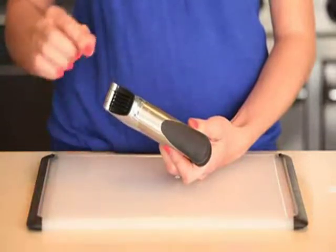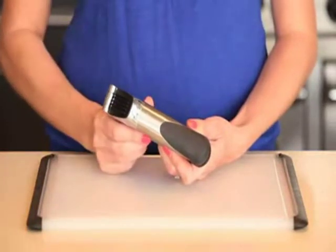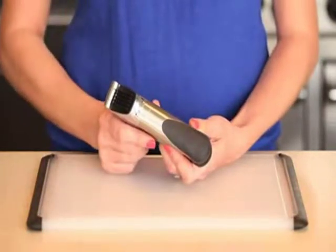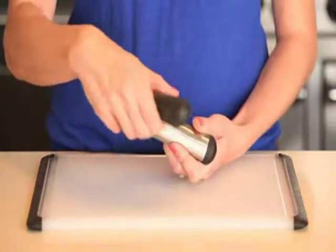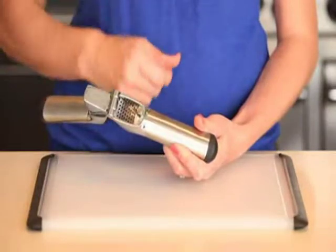For our steel garlic press, we used durable zinc and stainless steel for the handles, so that it's dishwasher safe, along with soft, comfortable grips, so whether you're pressing one clove of garlic or 40, it's as easy as possible. The large capacity chamber ensures plenty of space for any size clove, even elephant garlic.